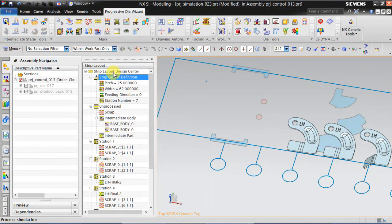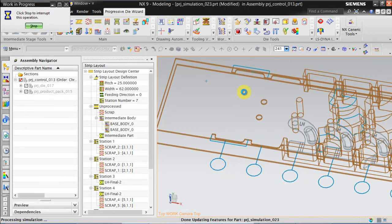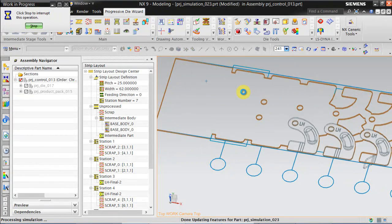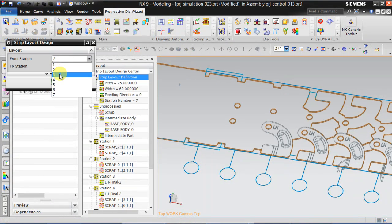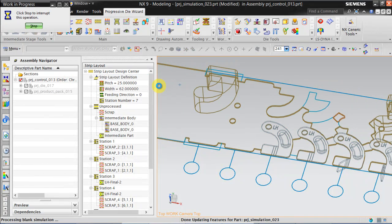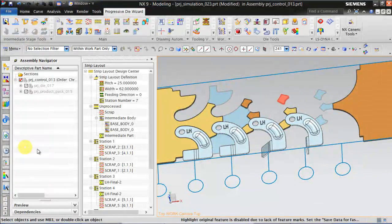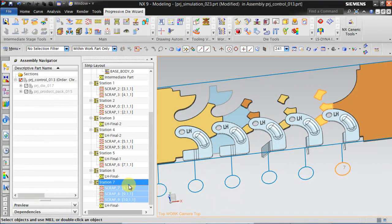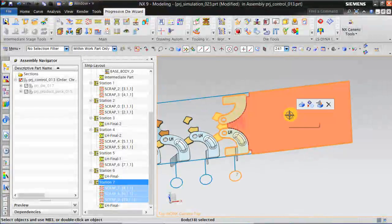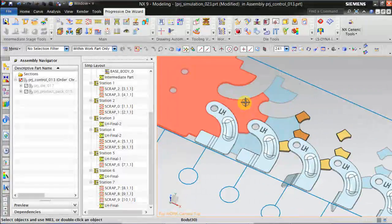You can clear the simulation and remake it. You need to re-blank again. We can copy this LH Final, copy the same here, and go to hide. We need to call the RH part.